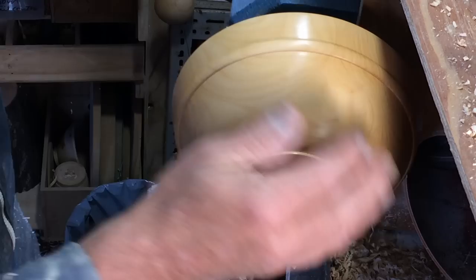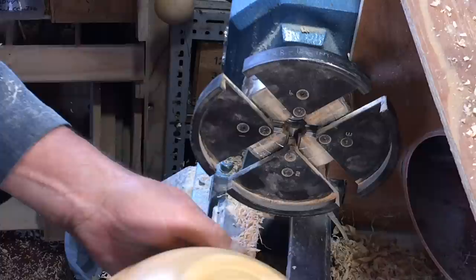That is now ready for hollowing. Before I do that one, I'll do the outsides of the other bowls and then get into a bit of a rhythm.